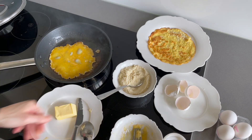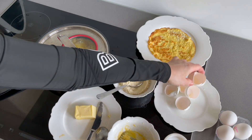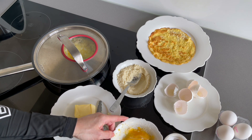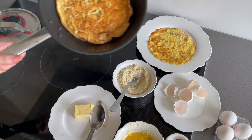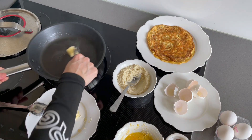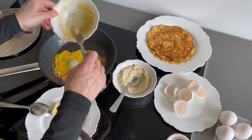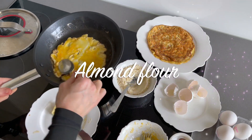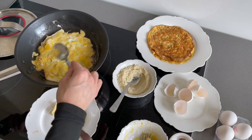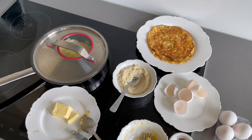I've just prepared the first crespella, so now it's time for the other five — they are all the same, so I will explain it just once. You only need to put a little butter in the warm pan and then pour your mix made with one egg, one tablespoon of almond flour and a pinch of salt. A very good tip is to cover it with a lid so it will be cooked even on top and it will be easier to turn it to the other side.